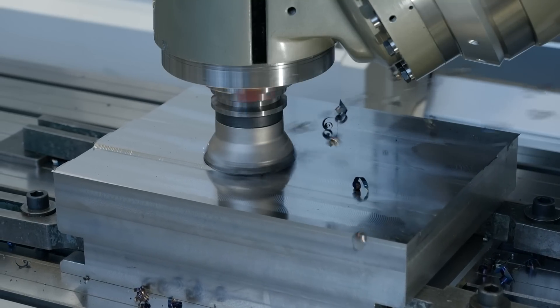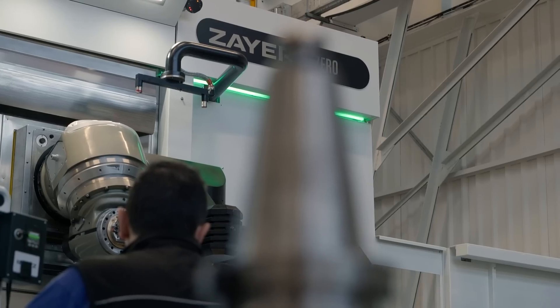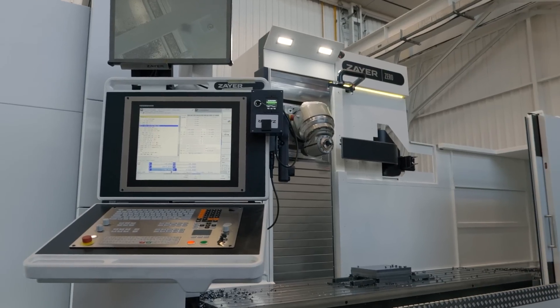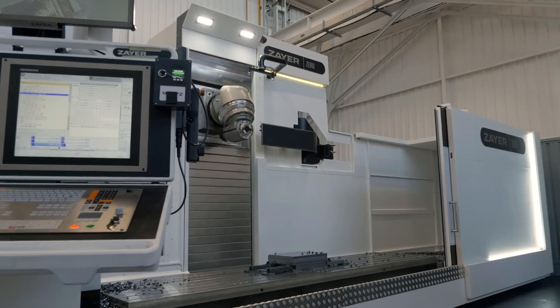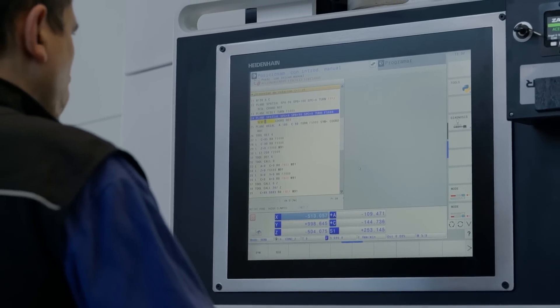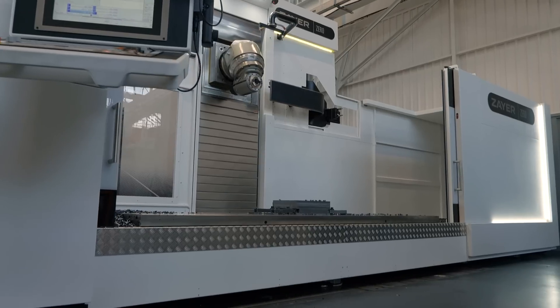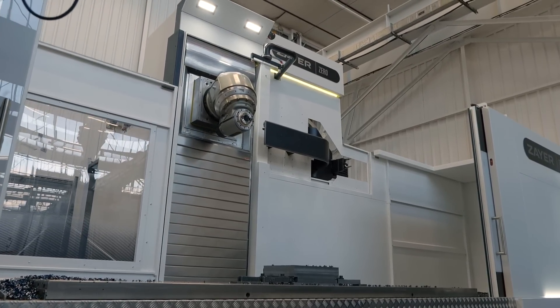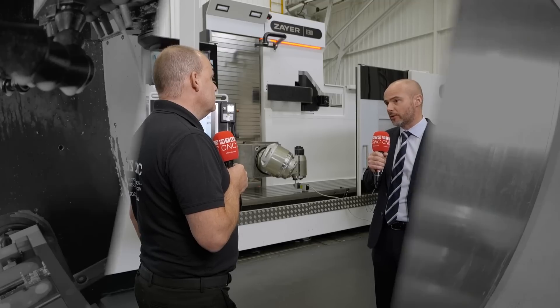It's a clear statement of intent bringing this machine into stock, isn't it? Definitely. We're committed to selling the product and to promoting it within the UK and Irish markets. We're going to bring this into our technical centre at Leamington Spa, and customers will be able to come and see it, see demonstrations on the products, so we can really prove what this product can do.